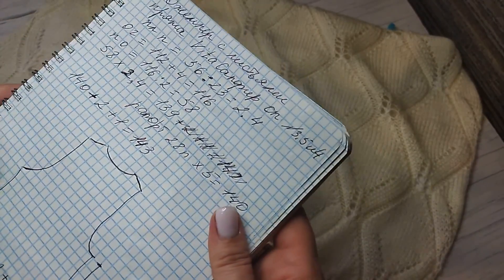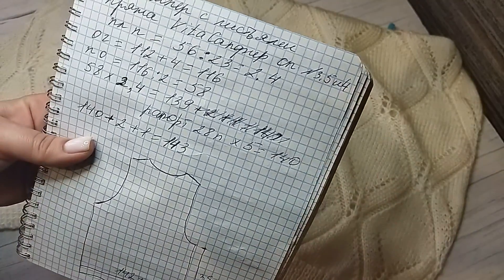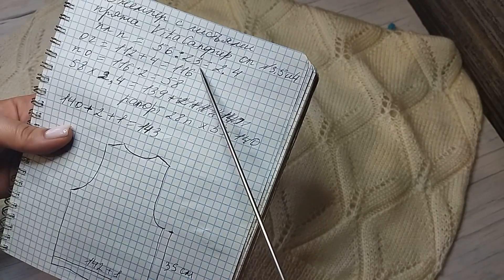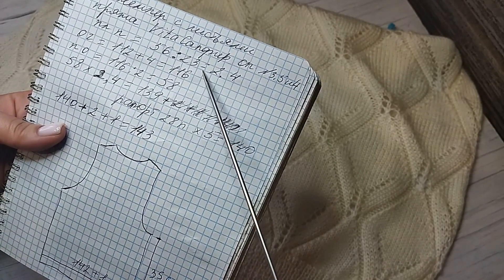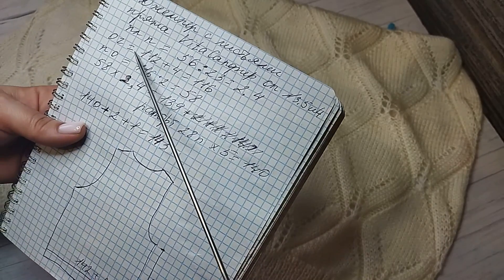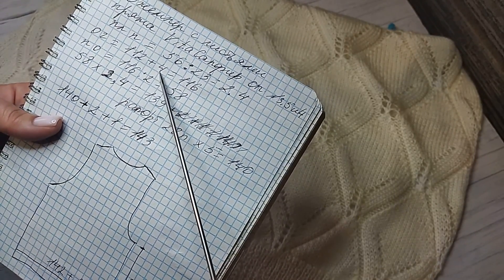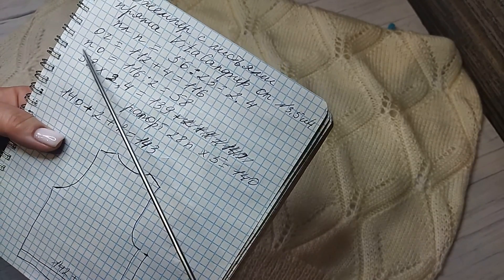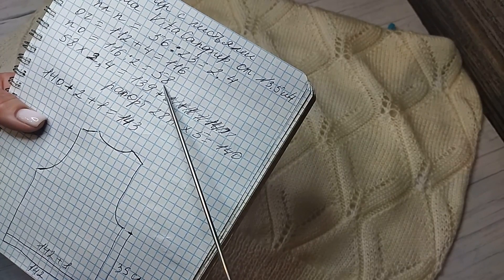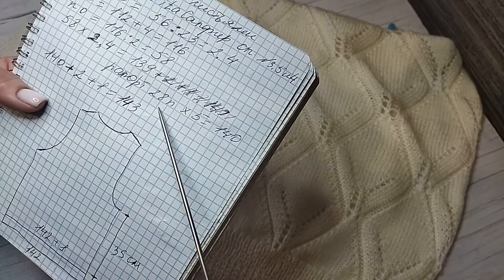Поднесу тетрадочку поближе — сделайте скриншот, чтобы можно было вязать. Я думаю, тут всё будет понятно. 56 петель моего образца разделила на 23 сантиметра. Я всегда вяжу образец — не ленитесь, 20 минут, зато и узор попробуете. Разделила на 23 — получилось 2,4 сантиметра. Это плотность петель. Окружность груди у модели 112 сантиметров, прибавила 4 сантиметра на свободу облегания, получилось 116. Полуобхват 116 делим на 2 — мы же вяжем деталями. 58 сантиметров должна быть одна деталь. Итак, 58 умножаем на плотность петель 2,4 — получилось 139. В рапорте 28 петель.